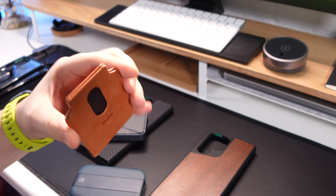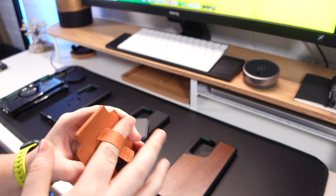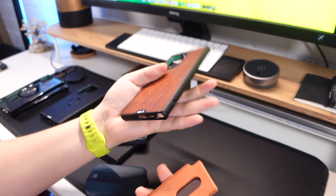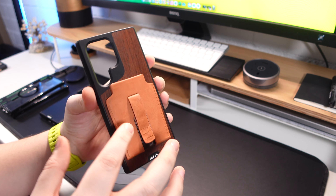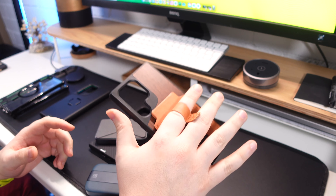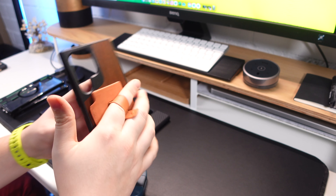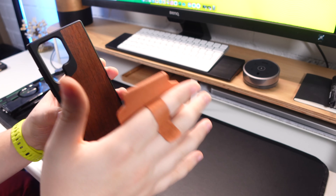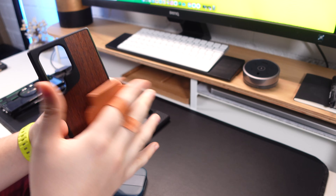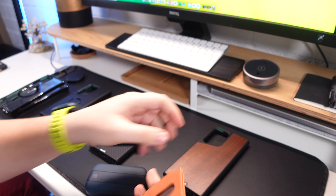Another thing you'll notice is that on the old S22 Ultra cases we didn't have these ridges on the side. The Mous cases did tend to be a little bit slippery because you wouldn't really have any grip on the back and the sides were quite flat. Now that they've included these ridges you can definitely feel when you're holding the case — same as with the iPhone Limitless 5.0 range — the grip is much, much improved.